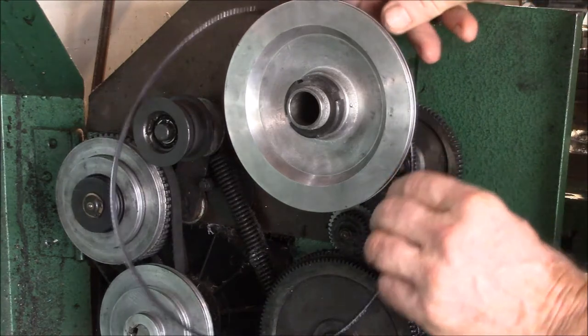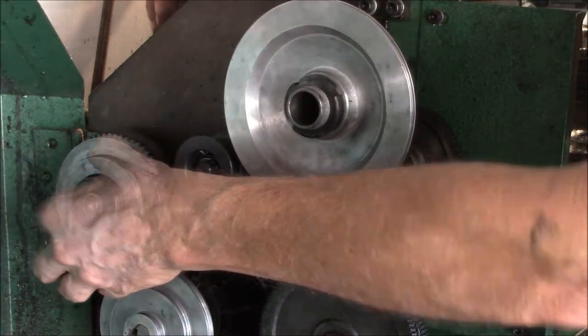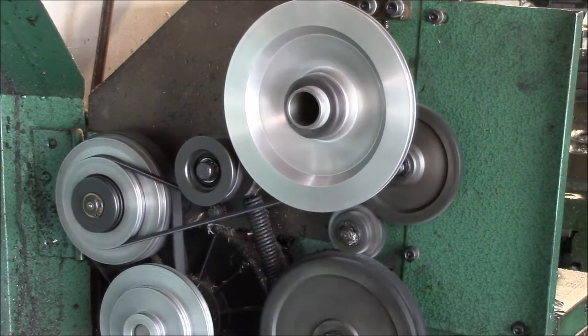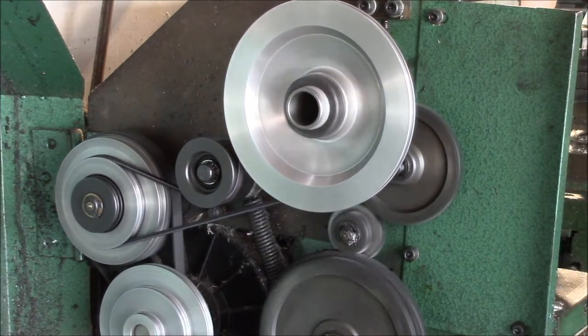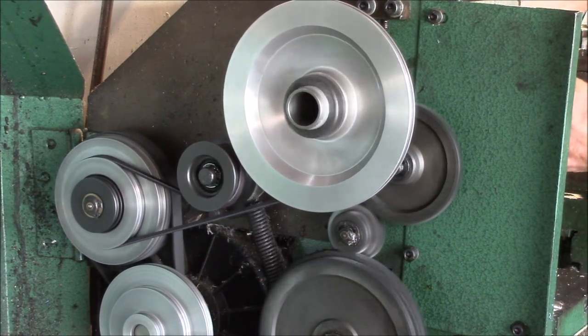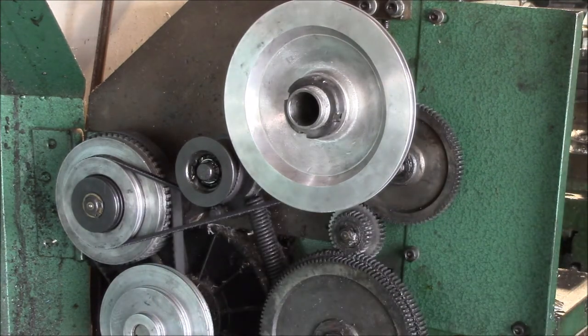I'm just going to slip the Gates belt over here and make sure it's the right size. Yeah, that's pretty tight. Yeah, I can't slow that belt down. That one won't slow down on me — so I guess I got my belt fixed.